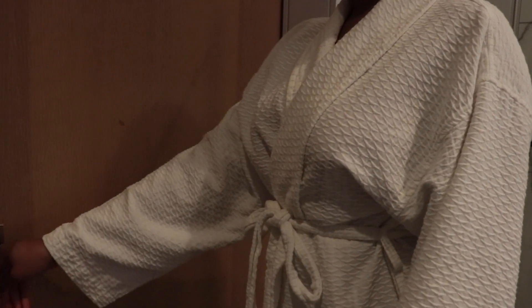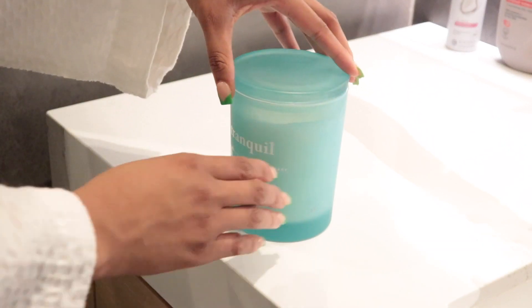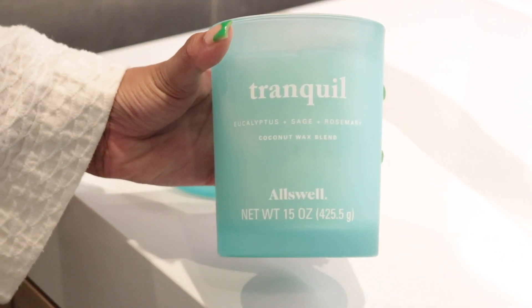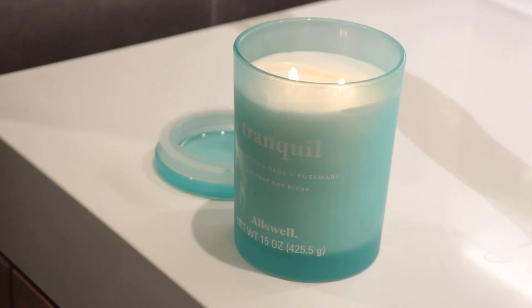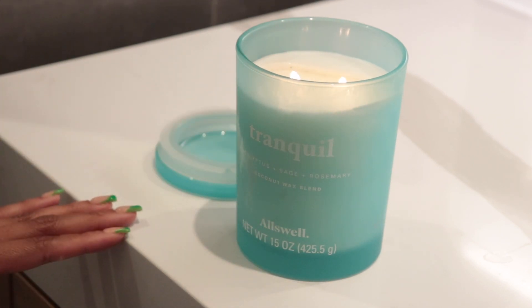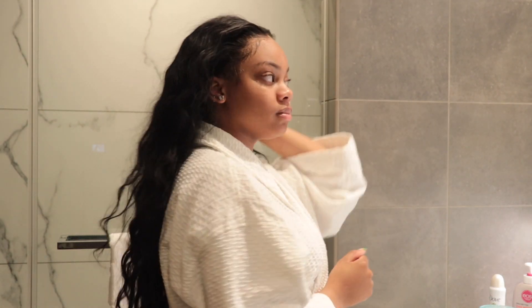Hi loves, what is up! If you're new to my channel, my name is Ashika Lee — thank you for tuning in to yet another video. As you can tell by the title, this is going to be another shower pamper routine with some new products. First things first, I'm going to light my candle. I got this candle from Walmart and it smells amazing — talk about relaxing, this is the candle for you. They have so many more, so definitely check out Walmart for those. I like to look at myself in the mirror for a little bit, absorb my beauty, and take it all in before we start to unwind.